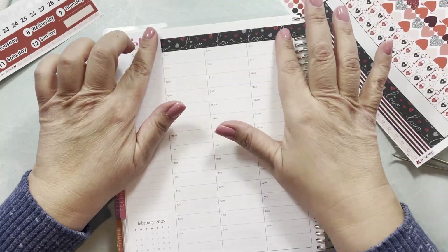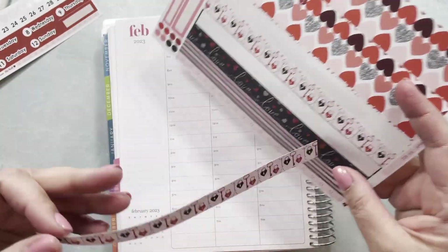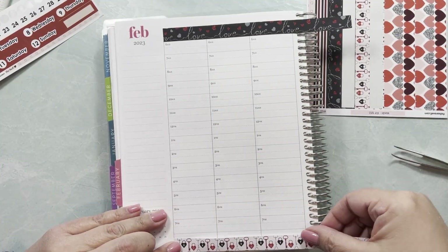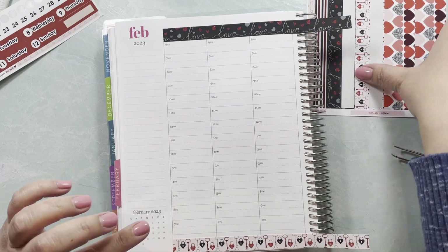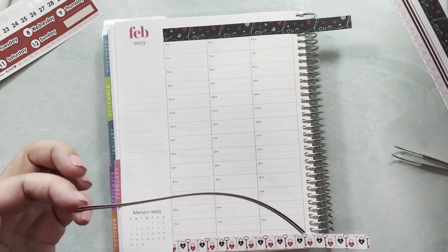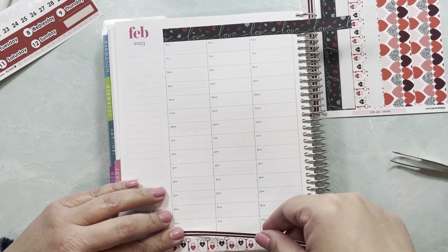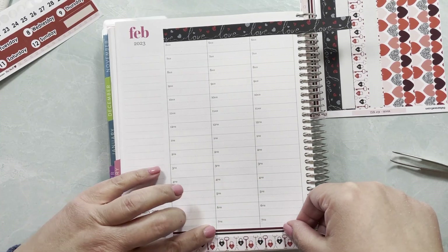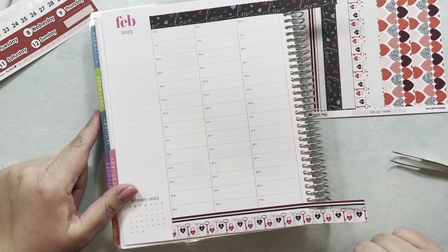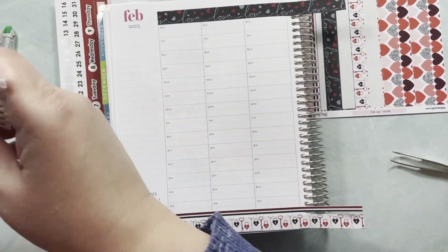I like it — super cute. I'm going to use the one that's supposed to be the main washi for this kit down here, and this little guy over here as well. That is going to be my setup. I really do like it. Let me grab my slice tool.